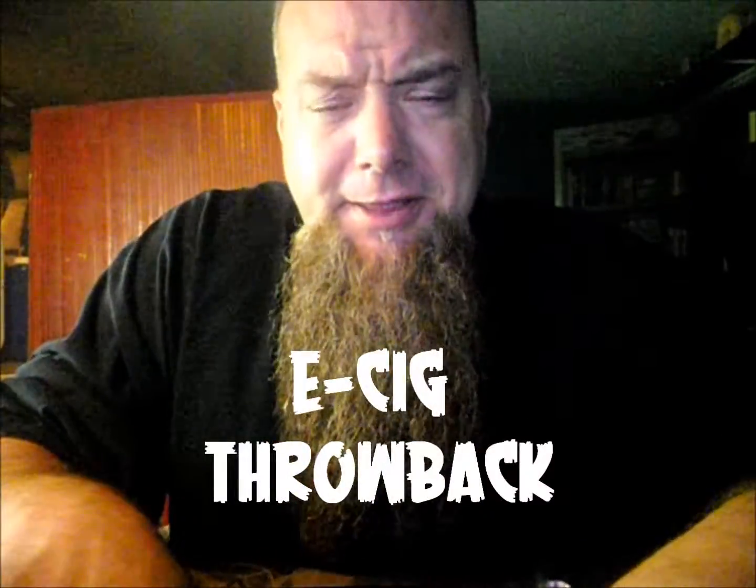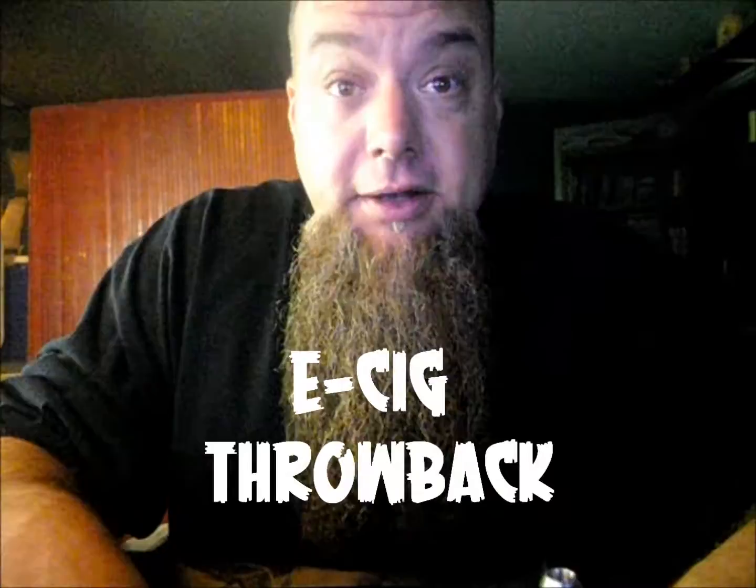Hey, what's up guys? Chris Weeks here. Vaping wasn't always as easy as it is now. Vaping used to be pretty tough. I'm not like a 'look both ways before you cross the street, why are things so expensive, get off my lawn' kind of guy. But you vapers nowadays have it really easy to reach out and quit smoking.